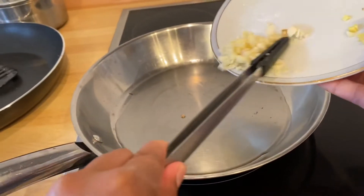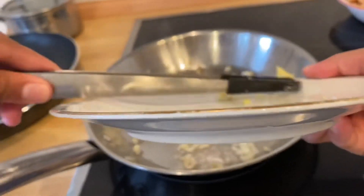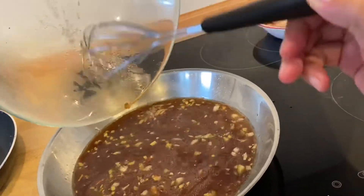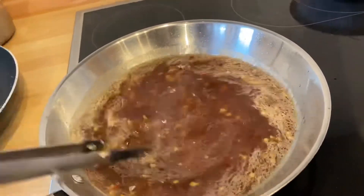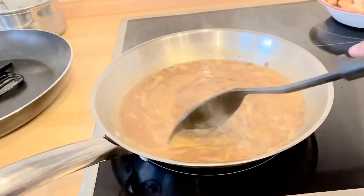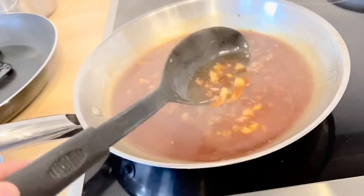After that we need to sauté the ginger and garlic — it smells so good already. Let it boil for a minute and then add some cornstarch and water to thicken the sauce. It's really important that the sauce is thick.